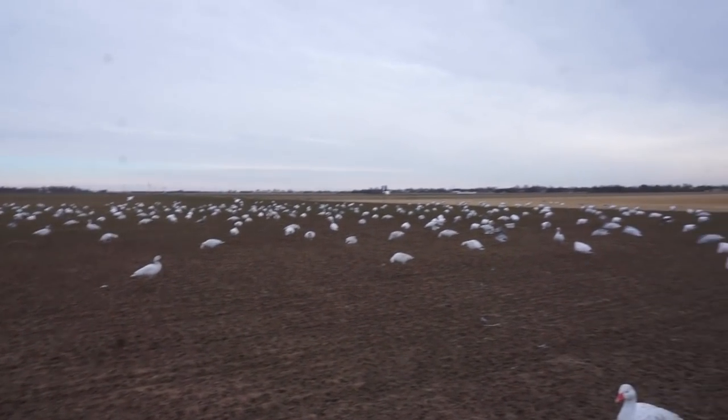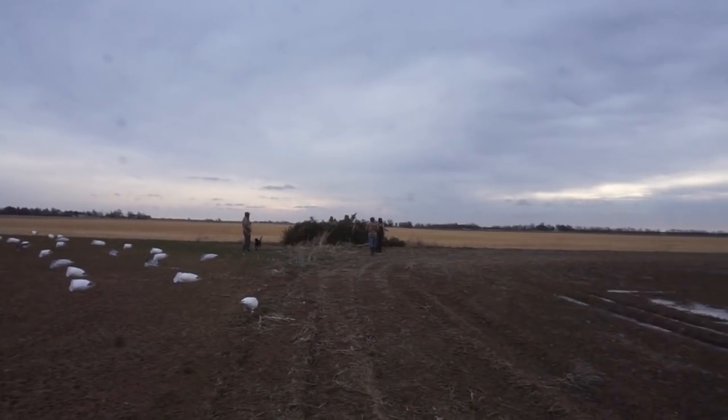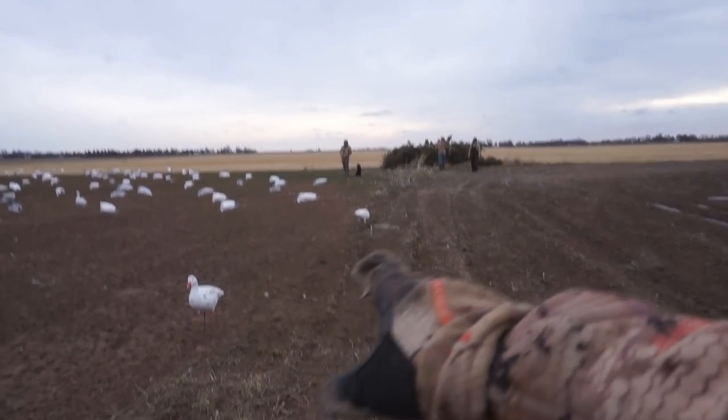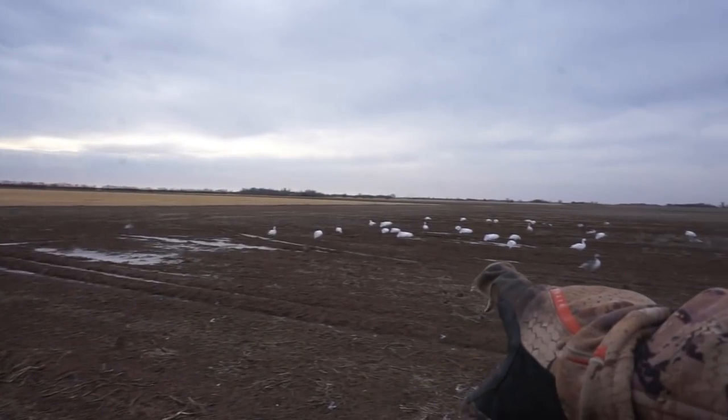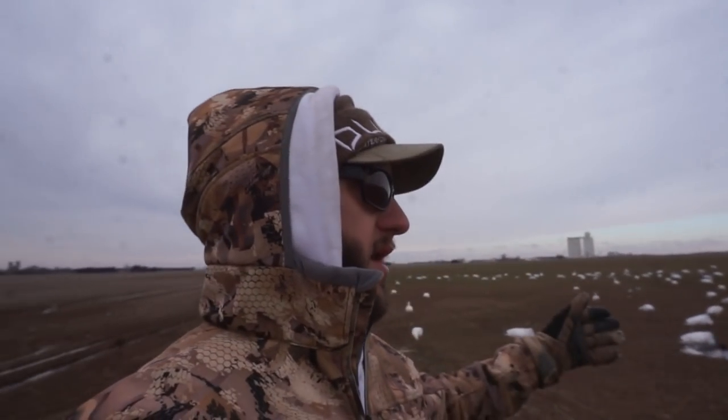I want to show you the spread. Here's the kill hole — we got the E-caller right over here, and there is the A-frame covered in evergreens. The evergreen trick works. Here's the edge of the kill hole and there's a little family group walking up to the big spread. We only have 60 dozen — at most snow goose hunts you have 140 dozen minimum. The big thing is getting out of those decoys. When you get out of them, birds commit a lot more — no human bodies on your back in the decoys.